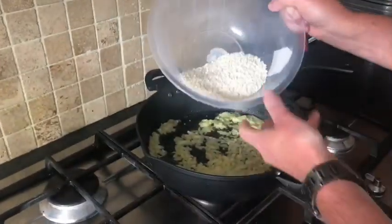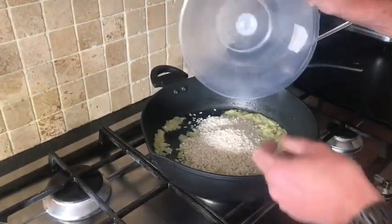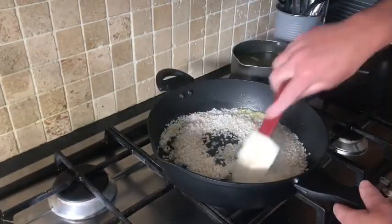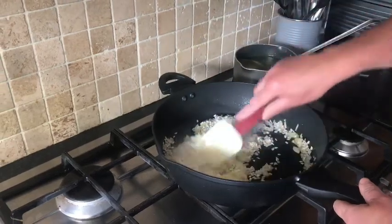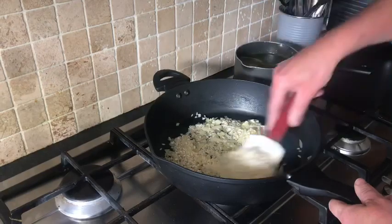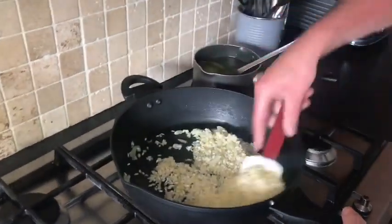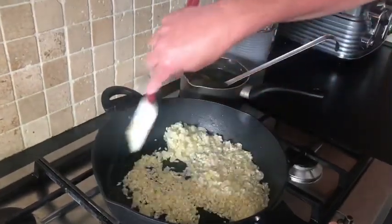We've got our arborio rice — our risotto rice. It depends what it says on the packet but it's all the same. We're just going to coat these rice grains in the oil and the butter before we start adding our stock.